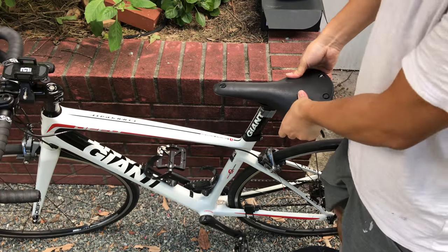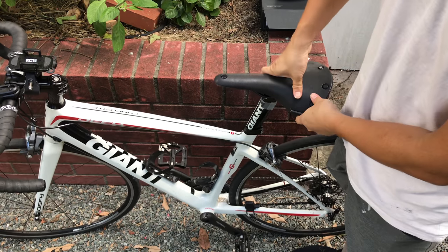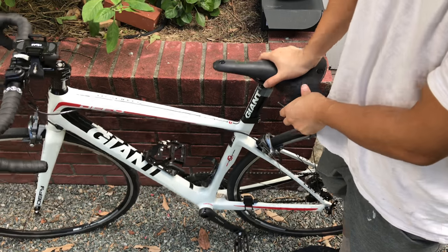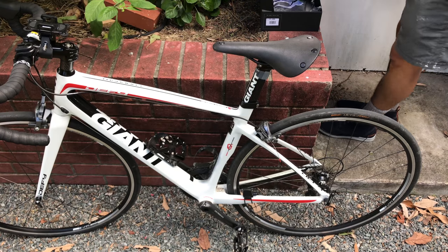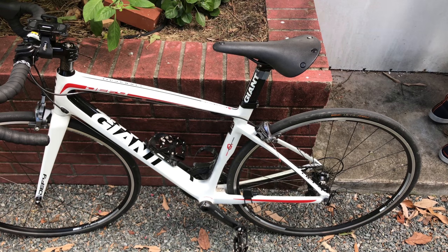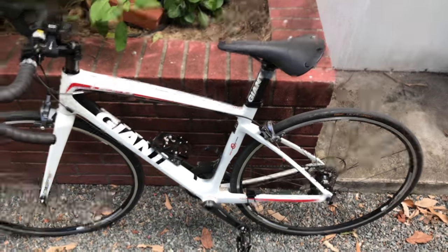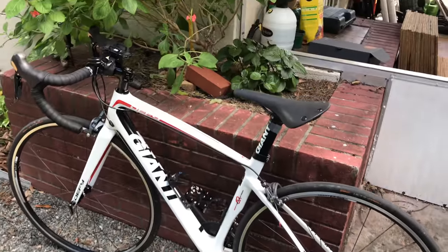I can tell already that this saddle right out of the box is softer than my Swift after 2,000 miles. I'm going to take this bike out for a ride and let you guys know if it performs as advertised in terms of comfort.